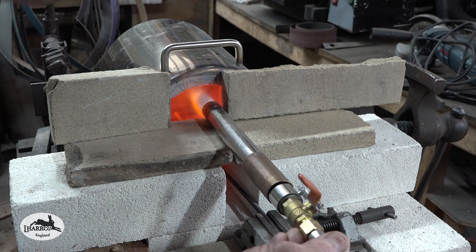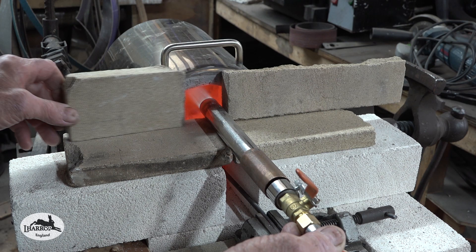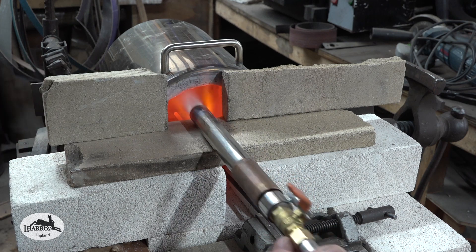I just don't want to cut a hole in the bottom of this little furnace because I'm going to use it as a melting furnace, and I've already got a heat treating oven.